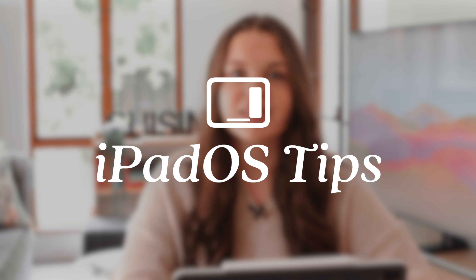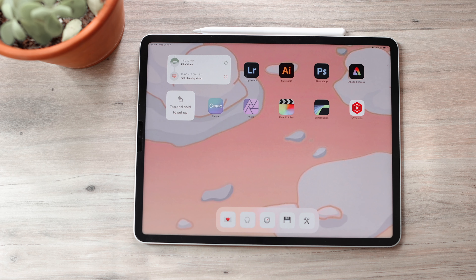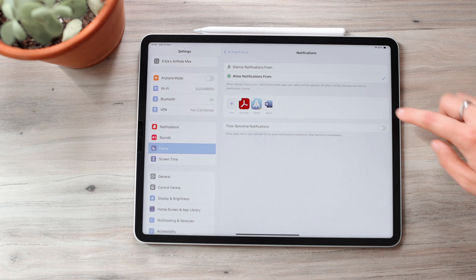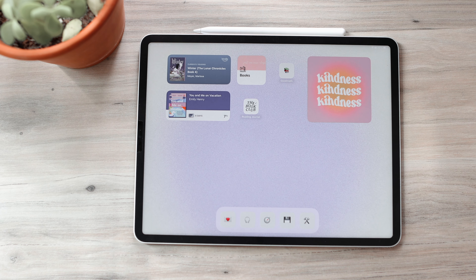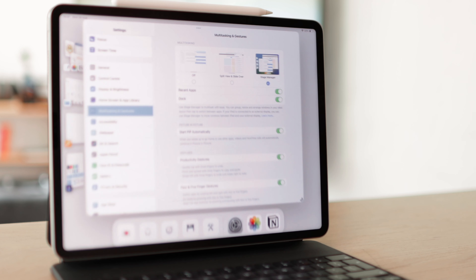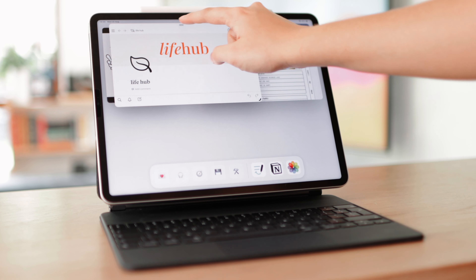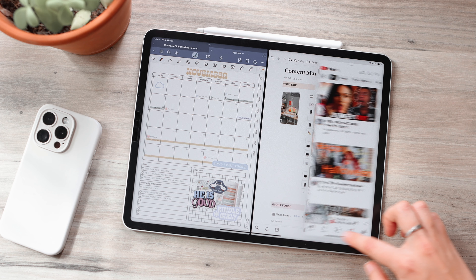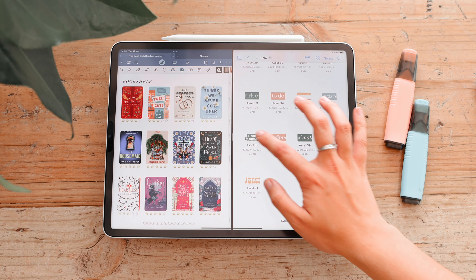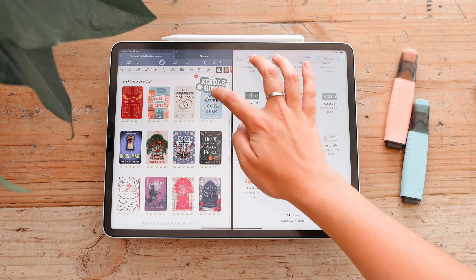Now I want to share some iPadOS tips to enhance your usage. The first tip is to use Focus on the iPad — it's really helpful for reducing distractions by muting certain notifications and creating custom home screen setups. You can also turn on Stage Manager in settings, which is great for multitasking and lets you easily resize and organize windows. I also recommend getting comfortable with Split View and Slide Over, which is very helpful when using multiple apps at once.